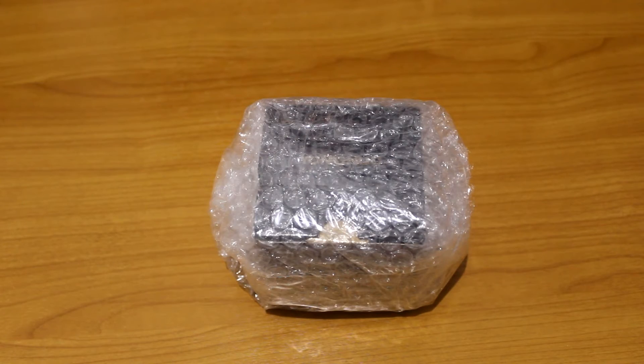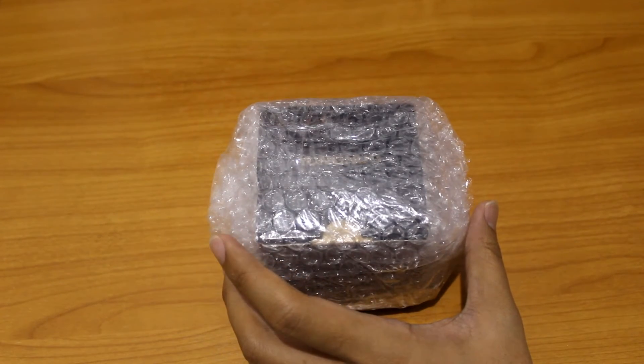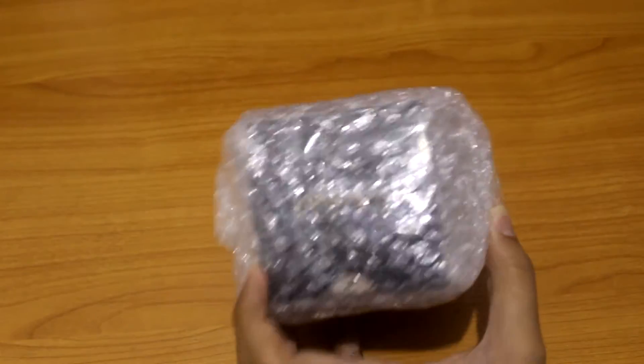What is up guys, this is ShadyTech and today in the mail, just straight out from the mail, I have a Yongnuo 50mm f2.0. So let's just quickly unwrap this first.